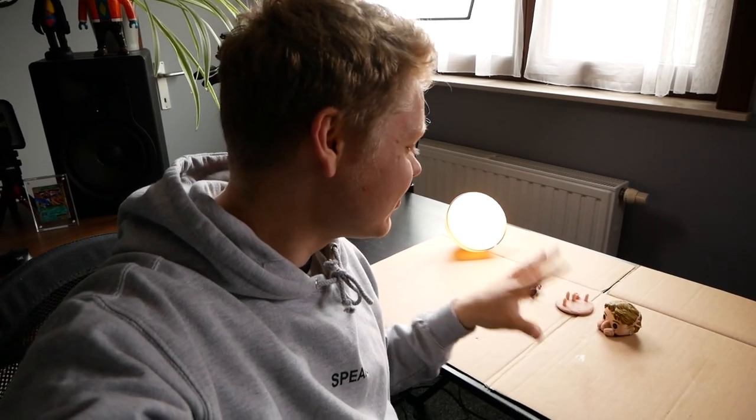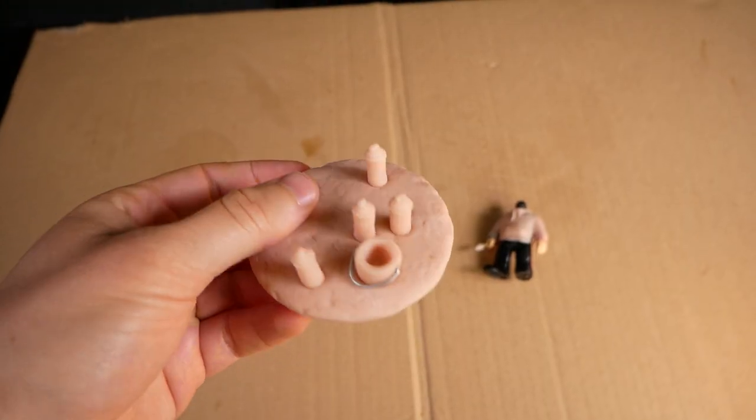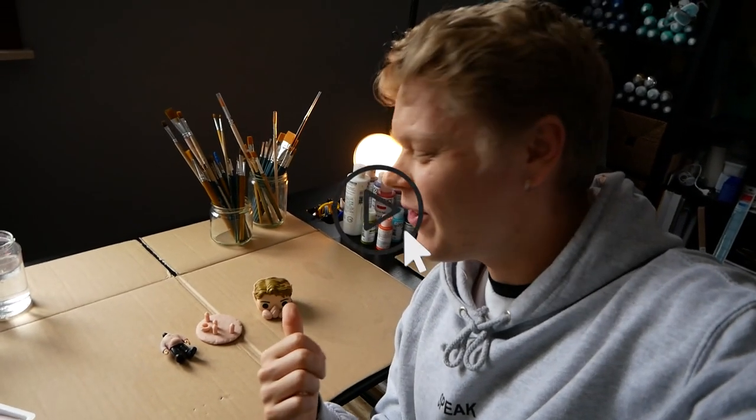Just like that, the sculpting process is successfully done. I added a mask to the little face, created a base plate filled with spray cans and a paint bucket, added the hoodie to the body, and fixed the paintbrush off camera. That means there's only one thing left to do — give this some color.